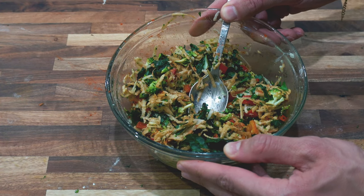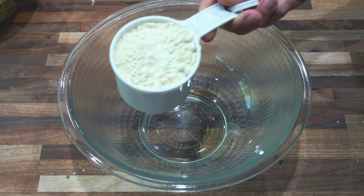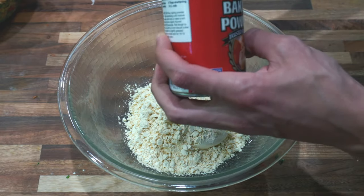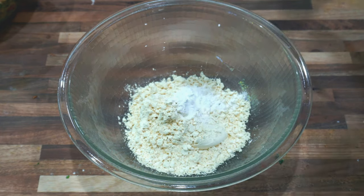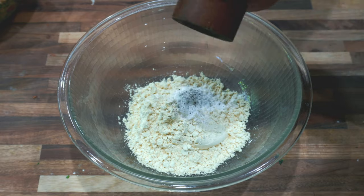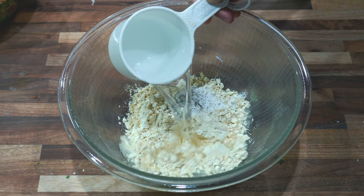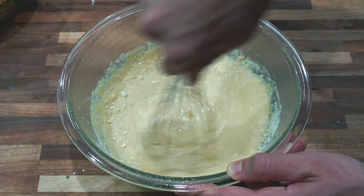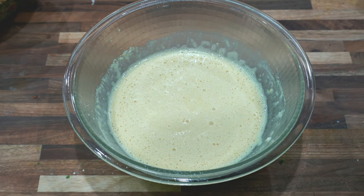I've got all the veggies mixed up now. I'm going to put these aside and grab a separate bowl to mix the chickpea flour and water to make the batter. I'm going to add one cup of chickpea flour, then a teaspoon of baking powder. You can also add a pinch of salt and black pepper to this batter as well. Then lastly we're going to add one cup of water and whisk it all up until it forms a batter-like consistency and you no longer see any flour. It should look like this after you finish mixing.